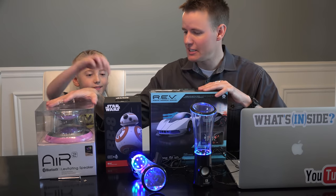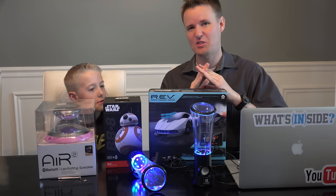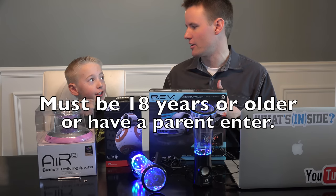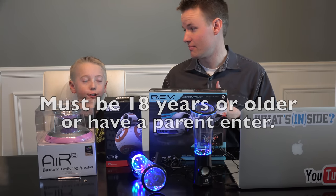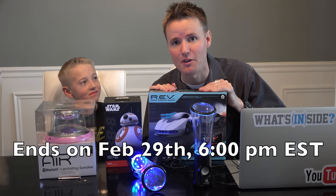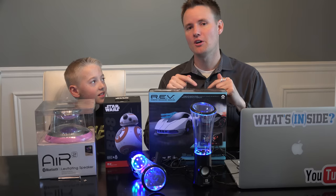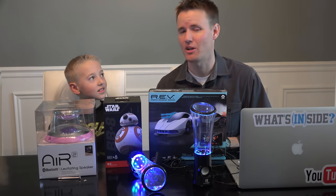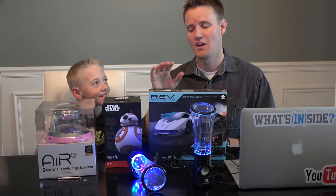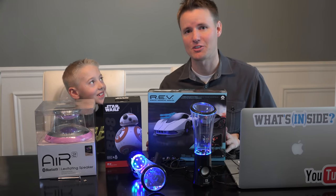We have these three things to give away: the levitating speaker, the BB-8, and the rev car. These are three of our favorite things that we've done videos on. It's not a sponsored video by any of these companies, and it's not a sponsored giveaway from YouTube either. You have to be 18 years old or older, or have a parent help you. It is open to people internationally. It starts right now and we will run it until Leap Day, February 29th. We will give updates on our Instagram account, and you can go to the link below to find out how to enter. If you want to enter more than once, there is a way to do that. All the details and rules will be on there. We don't do giveaways that often, but we're really thankful to you guys, so we want to give back a little bit. Thanks for watching!